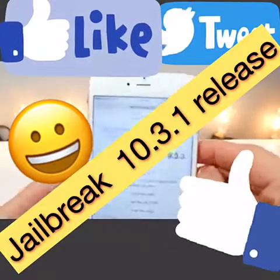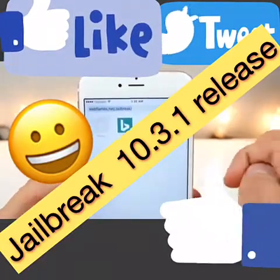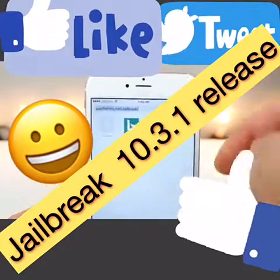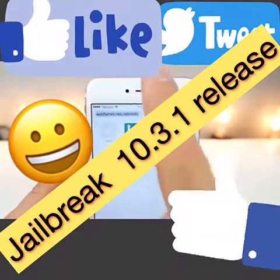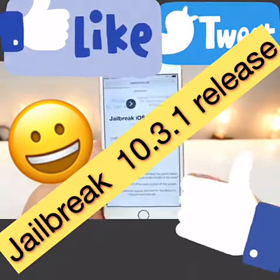I want you guys to navigate to this website: webflames.net/jailbreak/ — I'll have a link down below. Make sure the J in jailbreak is capitalized, otherwise it will not load. Once you have this loaded on the page, it's as simple as clicking Install.